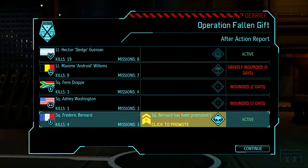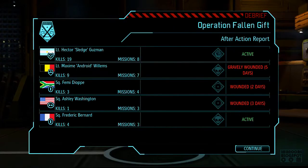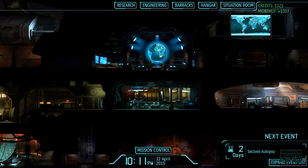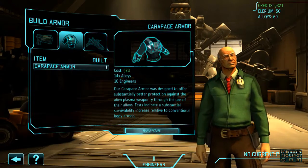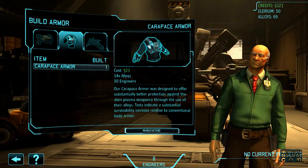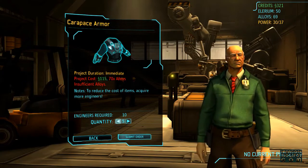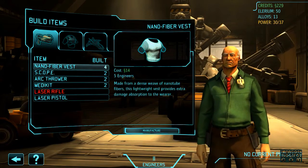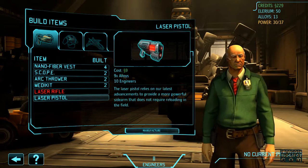Okay. Nice — 60 alloy, so I think we can produce more carapace armor. Right, right. Laser missile. Okay.